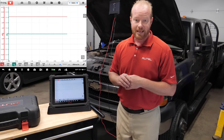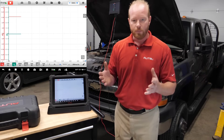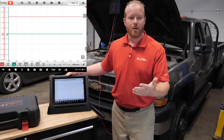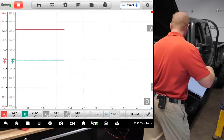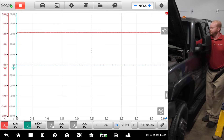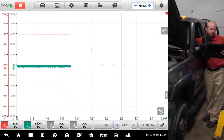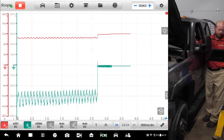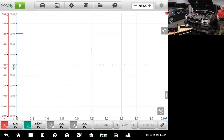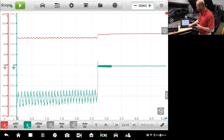Our next step is to disable the fuel system and crank the truck. I've already disabled the fuel system, so now we crank it over to get our pattern. Because we're wireless to the vehicle, we don't have to worry about starting the truck and running back to press pause — we can take the tablet with us. We can see our initial amp draw and voltage change on screen, and there we have our pattern.